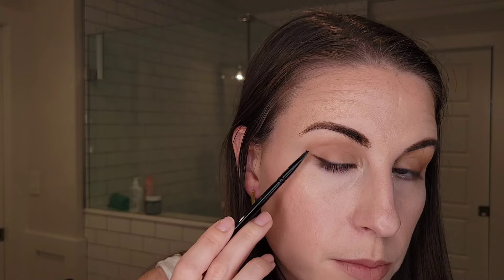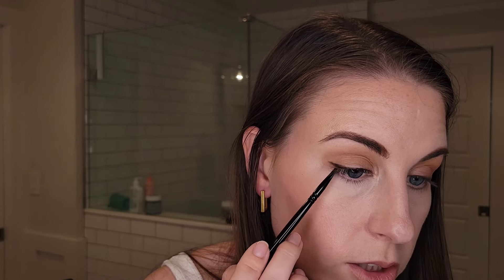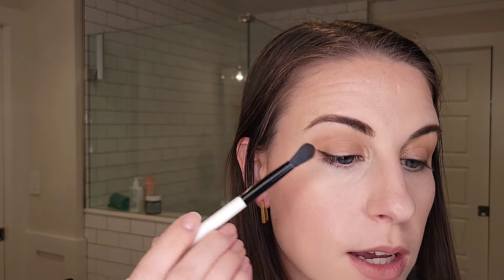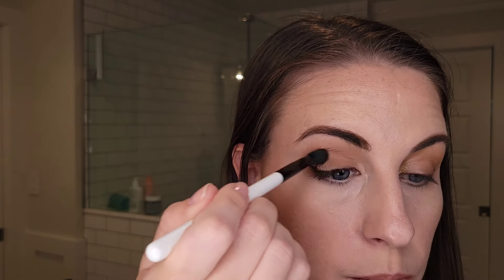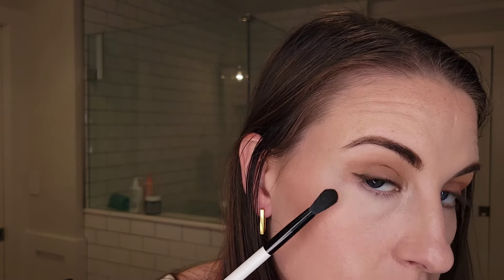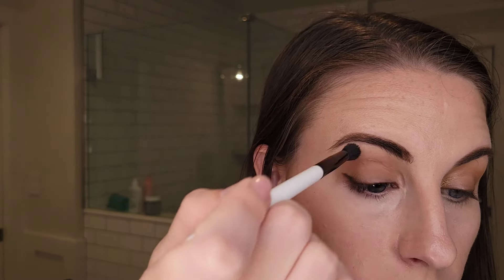For an everyday look I would probably leave the top like this, put a little bit of this mid-tone crease shade along the lower lash line and call it good - like an everyday neutral matte look. But we're going to smudge it out even further and make it a little more smoky. I just tapped once into the Sandstone shade, which is the mid-tone, and I'm just going to lightly, kind of messily brush it over the lid not caring if I grab a little bit of the dark brown liner shade. If I grab too much we can go in and add a little more dark brown.